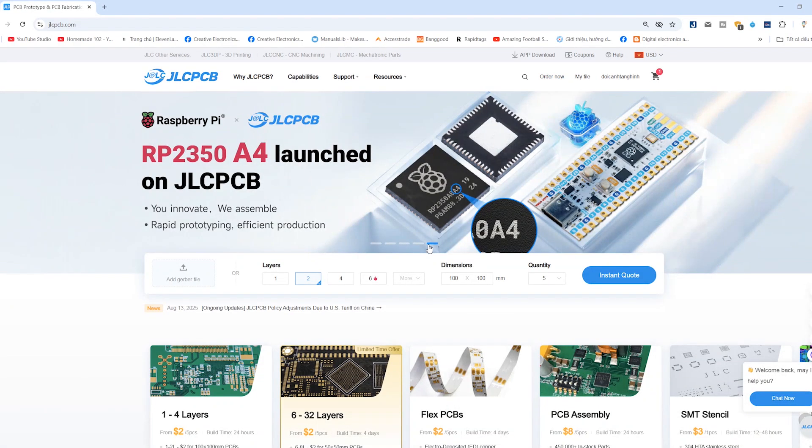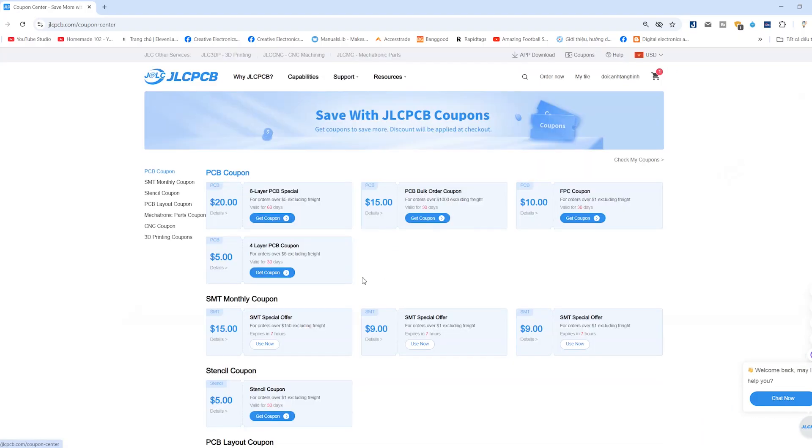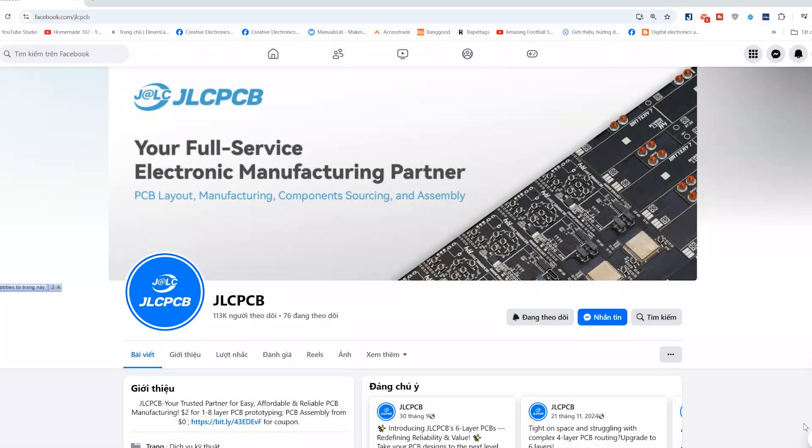Also, on JLCPCB's homepage, they often have discount codes for their services, as well as fun mini-games on their Facebook page. If you're lucky, you can win coupon codes worth up to hundreds of dollars.